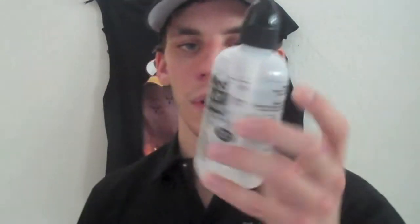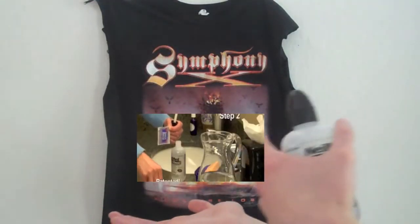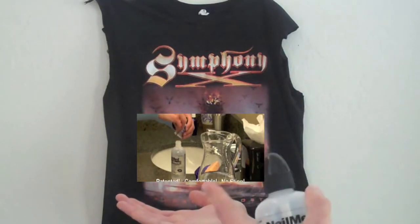To combat post nasal drip I started sinus rinsing. The brand is called NeilMed — probably the most universal brand, available internationally. It's basically just comprised of salt and baking soda. I'm not going to show the actual process here mostly because it's awkward and I already did it before making this video, but I'll link a video showing exactly how to use it.